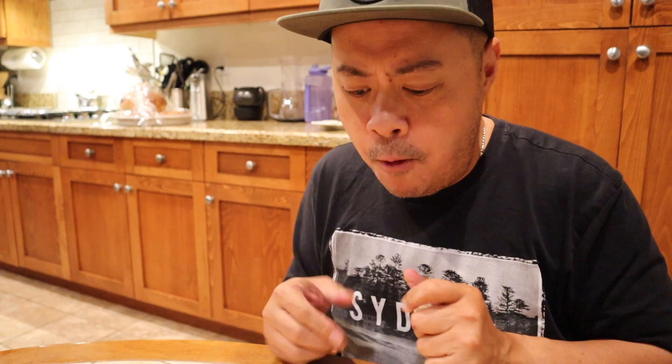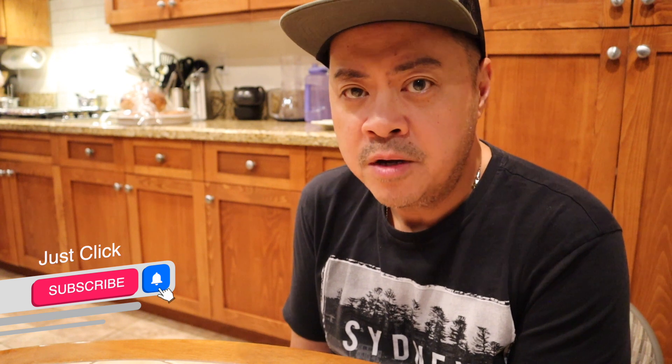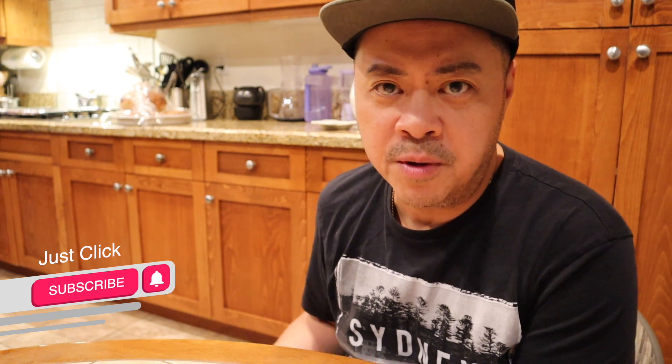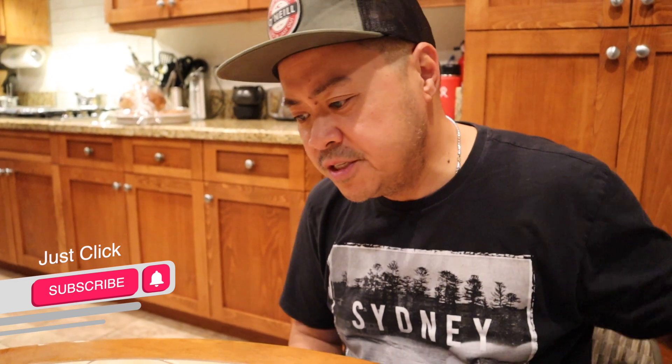I hope you enjoyed that and got something out of it. The taste is fine — nothing really wrong with it — but it's just not what I'm used to. Thank you for watching. Please subscribe if you're not subscribed, because especially when I go to Costco, I'll go through the aisles with my wife and she usually points out what's new. I like trying out stuff. Thank you for watching, this is John. Hope you have a good one. Peace, I'm out.